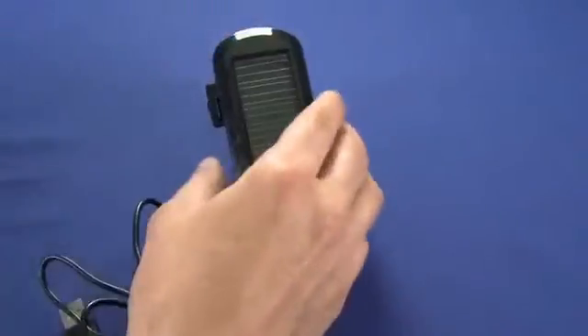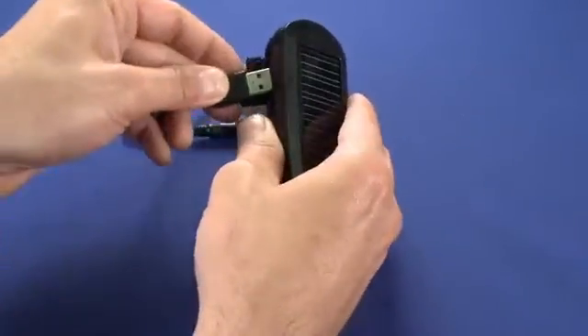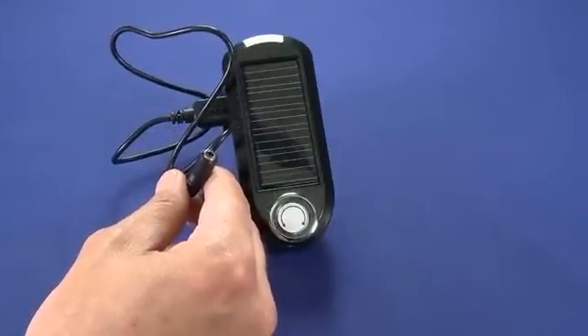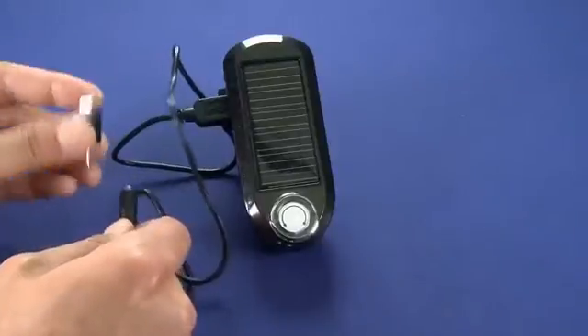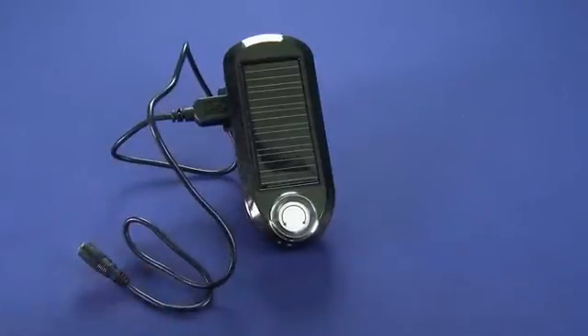Or we can take the included cable here and flip it around, plug the USB port into the USB port on the side of the device here, and select which tip we're going to use — in this case we'll be looking for the Micro B USB. So we could take this adapter tip and plug it into any Micro B USB port, like on a Nexus One or on a Mophie juice pack.